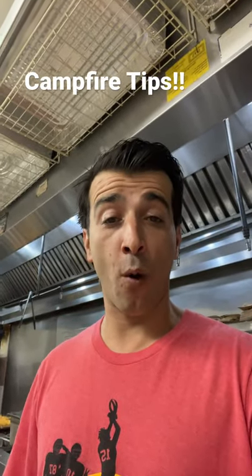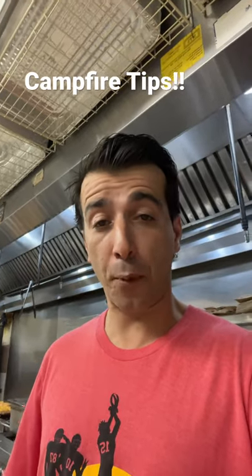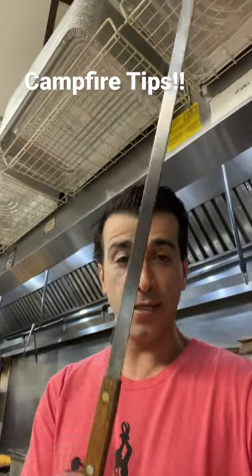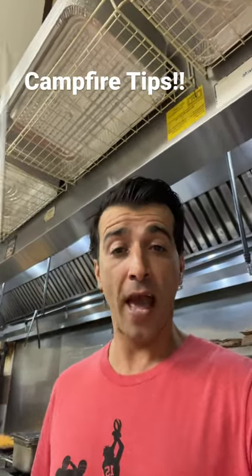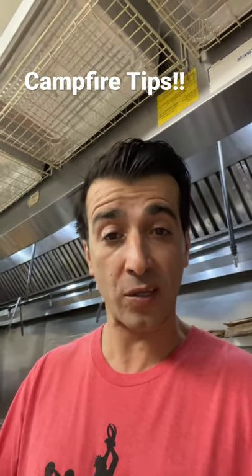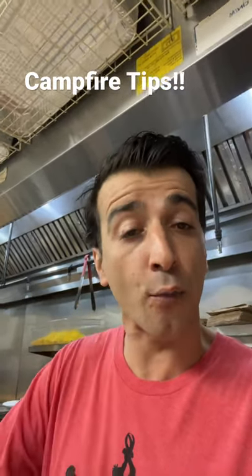What's going on guys, Chef Seb here. I want to give you a little tip for your next campfire cooking. One of the tools we use in Persian cuisine is a metal skewer — this thing right here. These skewers are about 24 inches long and they're ideal for grilling your meat. We do this at the restaurant, but this can also be used at your next campfire when you're out boondocking or whatever, and they go right on top of the metallic ring that you usually see at the campsite.